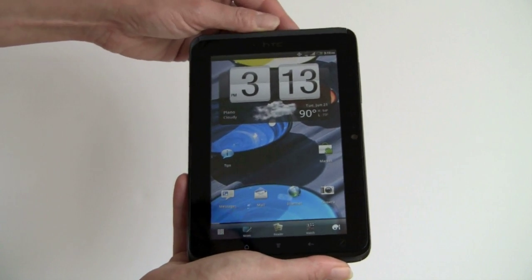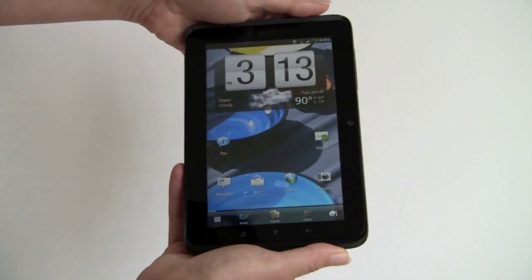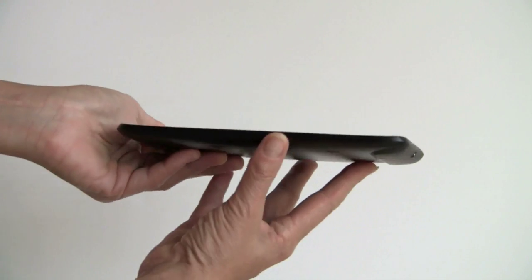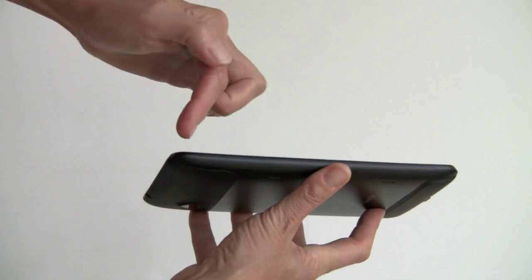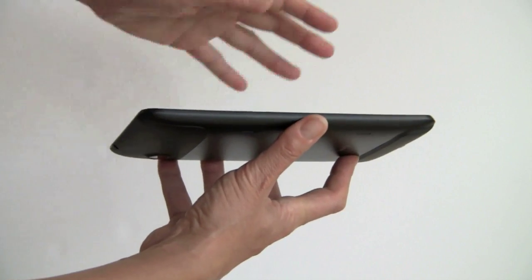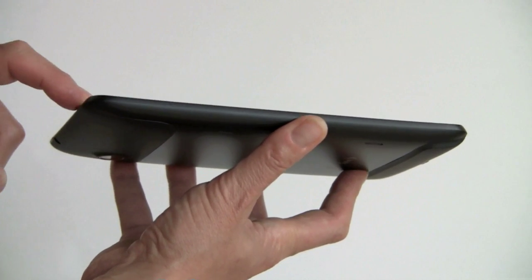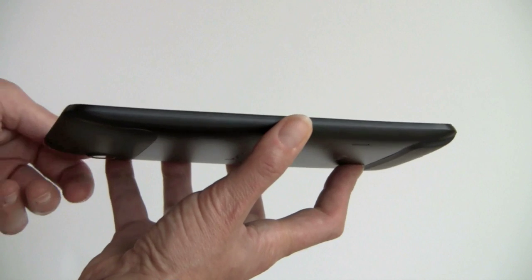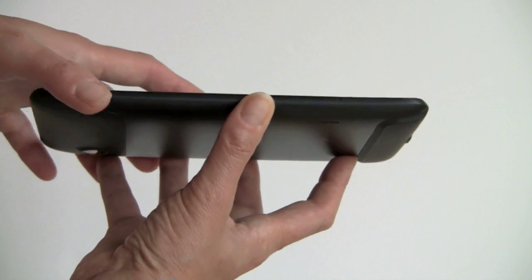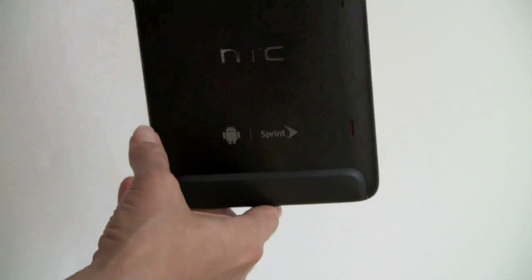It's a very nice, sharp, colorful, bright display. We're pretty pleased with that, just like with the original Flyer. The design is very pleasing — it's got an interesting curve where it comes back in. The raised edges protect it if you drop it face down, as it's going to touch the frame before it ever touches the Gorilla Glass. It's a 7-inch Gorilla Glass display at 1024x600 pixels, and it is capacitive multi-touch.